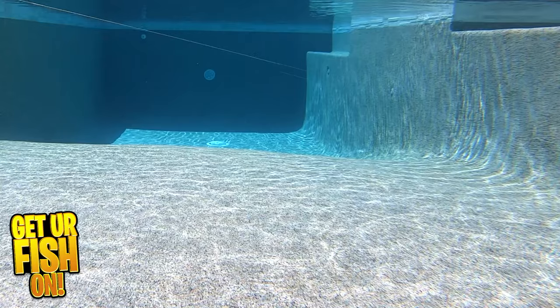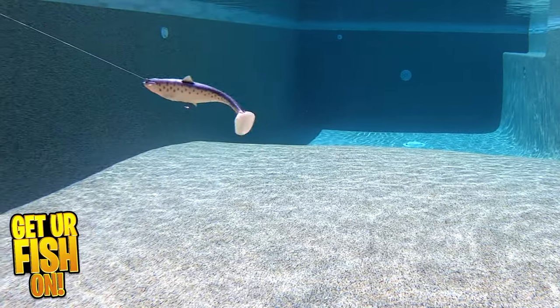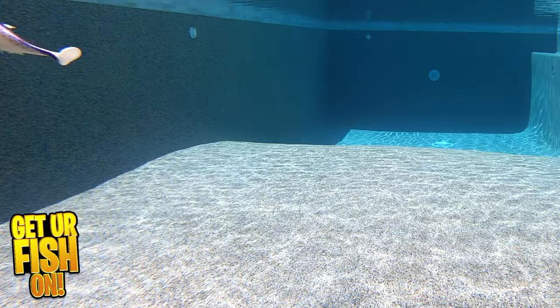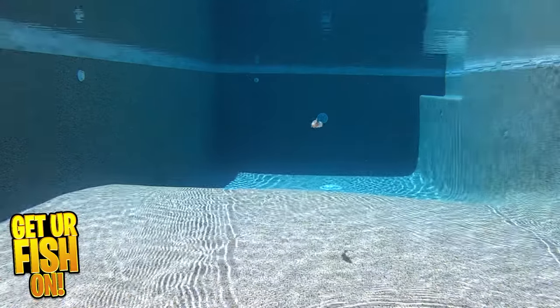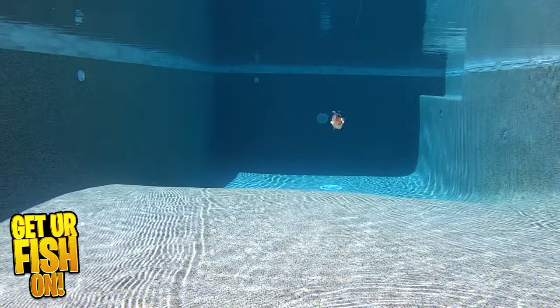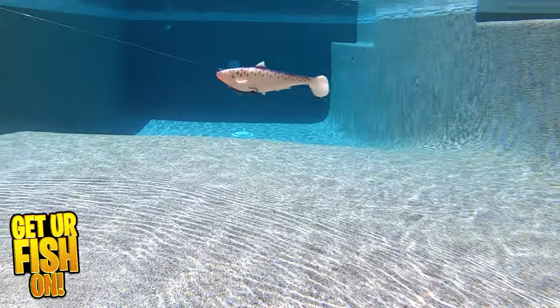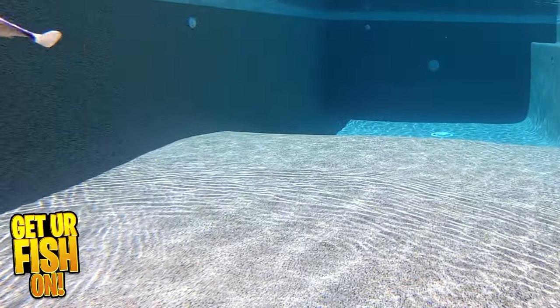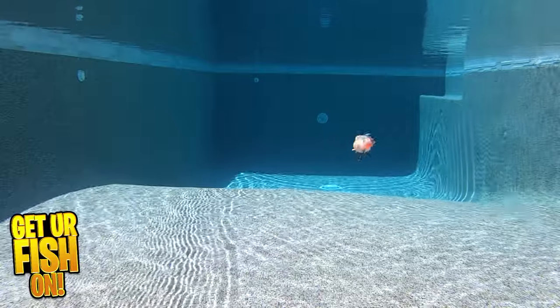The Megalajon offers swimbait anglers a lifelike action lure with great tail-thumping action. Does it remind you of another large soft plastic swimbait? Is it better than some of the others on the market? You tell me. The Megalajon is 6 inches in length, weighs 1.75 ounces, and it comes in 8 colors, with a retail price of $12.99. For more information or to purchase one, see the Tackle Warehouse affiliate link in the description below.